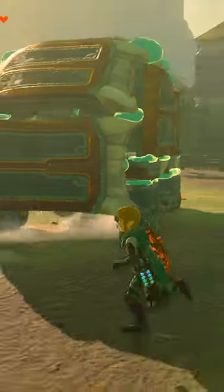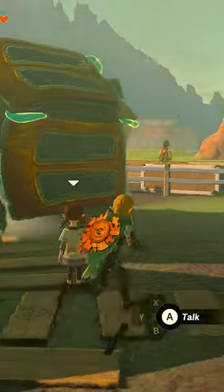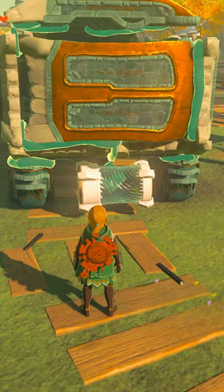So I've been messing around with Ultrahand, trying to come up with some useful or weird contraptions, and today I built this Tesla. Ignore the fact that it looks nothing like a Tesla — it's a car, okay? The important thing is, it's an electric vehicle.